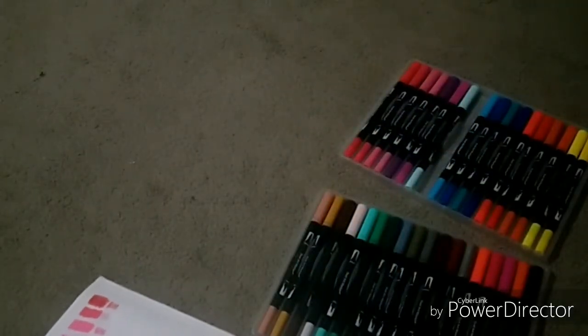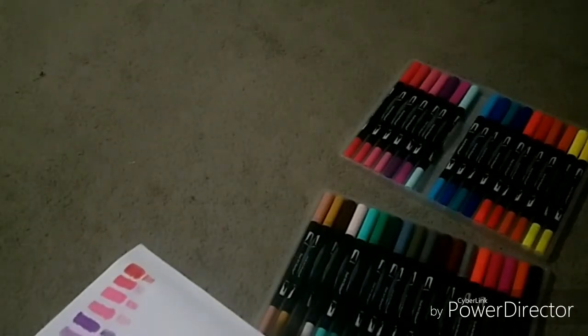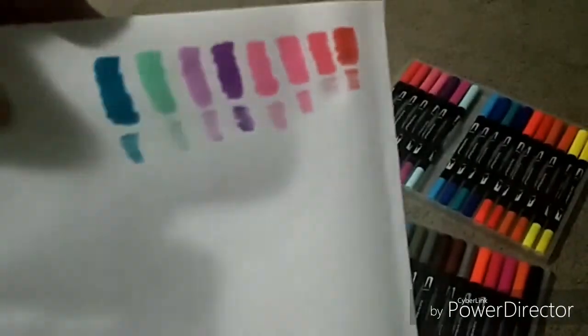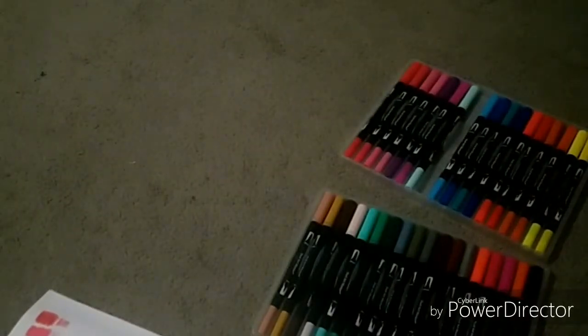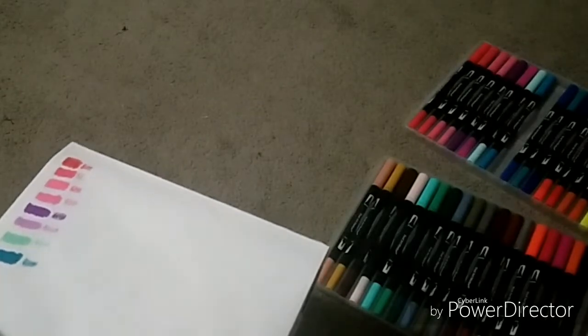So I purchased these instead. As you can see, the colors are very vibrant. I really do like the brush tip, as my original markers didn't have brush tips on them — they only had a chisel tip and a nib.